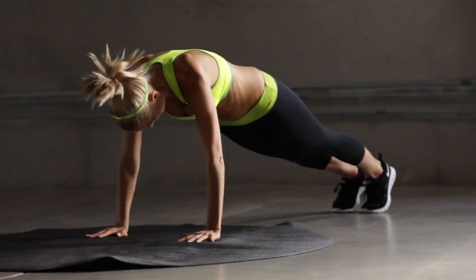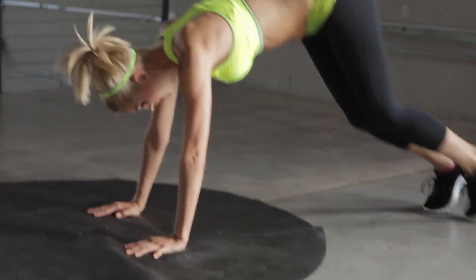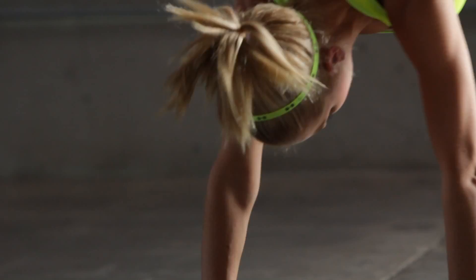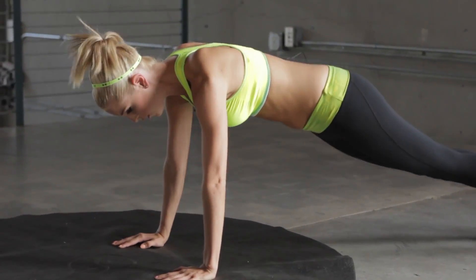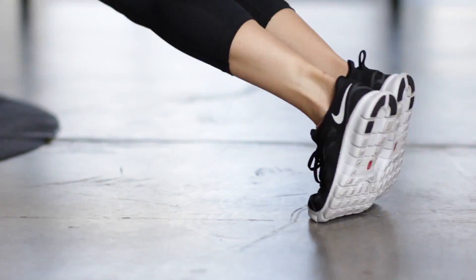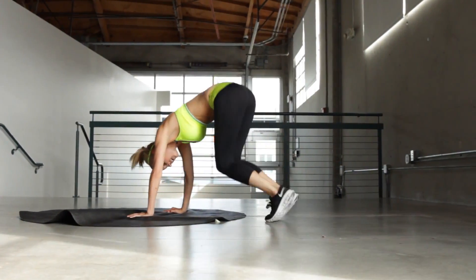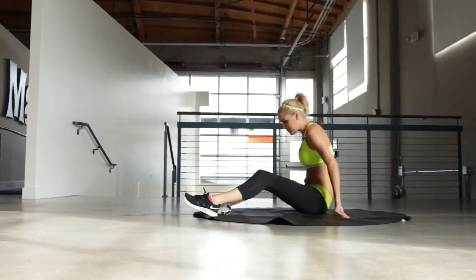Back in those planks. Keep that tummy pulled in and those legs straight as you go out. Remember to modify it, you can just hold it here. And in 10, we're going to go into the bicycles. 3, 2, 1. Go onto our backs, onto those bicycles.